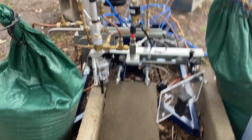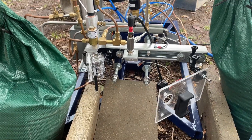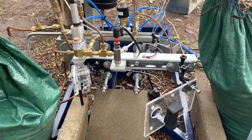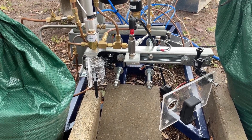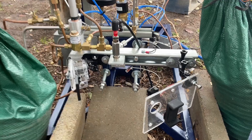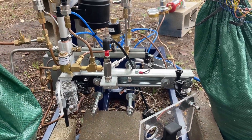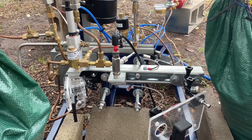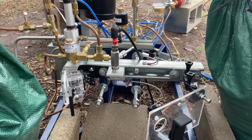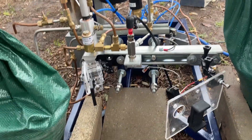I just wanted to give a quick tour of this test stand I've been using, basically running these torch igniter tests for a rocket engine I've been developing. This test from this video was an MR sweep test, which is basically changing the mixture ratio of the igniter over the course of the test to see how it affects the performance and also the color of the plume, which is really cool to see.